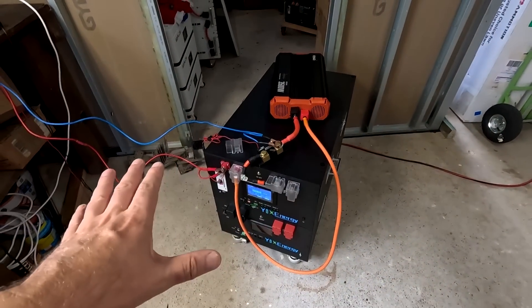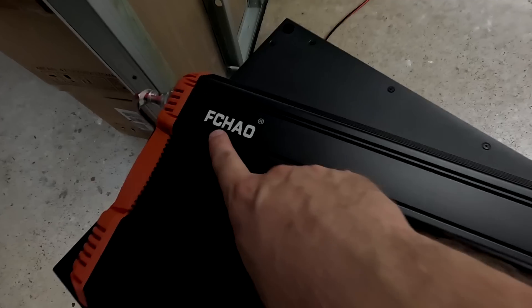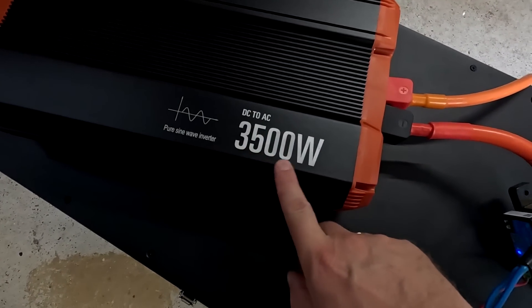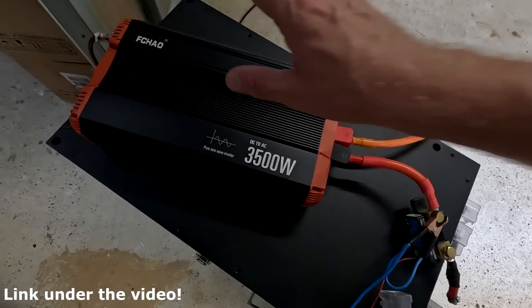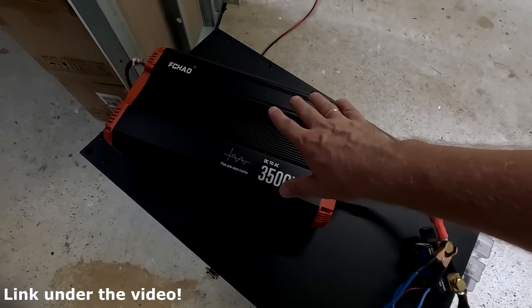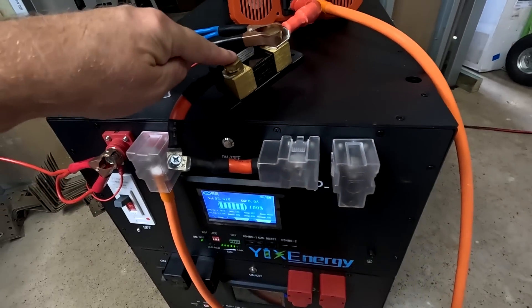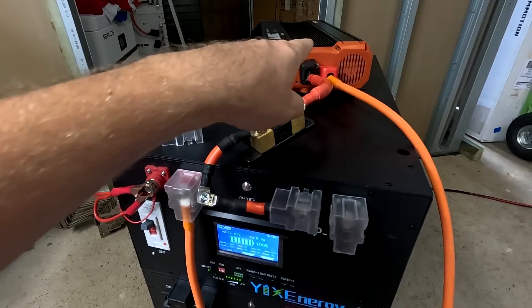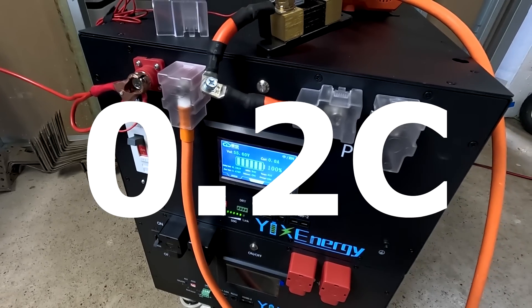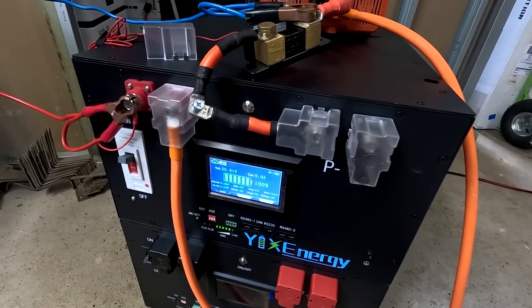I've already prepared everything - I've got a brand new Peter inverter, 3.5 kilowatt, 48 volt - what a beast, review coming soon, one of the best standalone inverters on the market. We also have the smart shunt test already connected to the battery: negative here, positive goes directly to the inverter. We want to do a 0.2C discharge test with all these EVE-delivered cells and see what's going on.